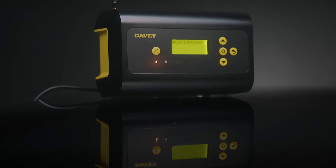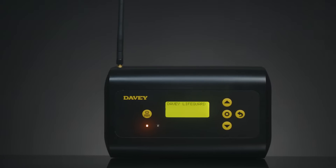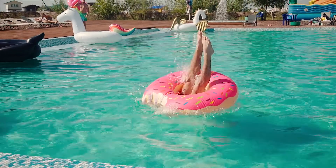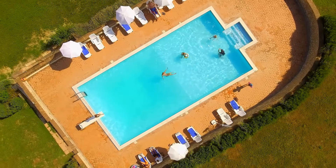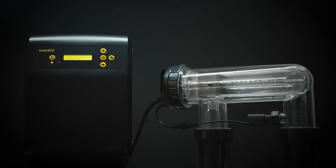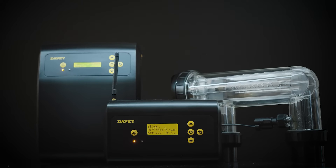The new Davey Lifeguard is a complete pool and chemistry controller, equipped with smart technology so you can be sure your pool is always well looked after. Suitable for pools up to 175,000 litres, the Lifeguard controller integrates with the chloromatic nipper and communicates with other Davey pool equipment.